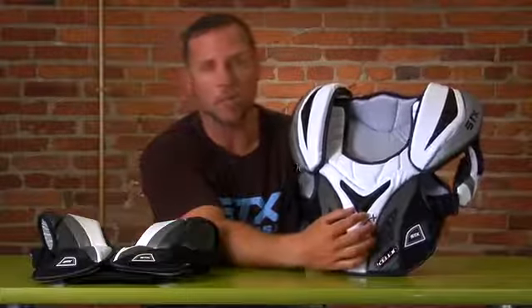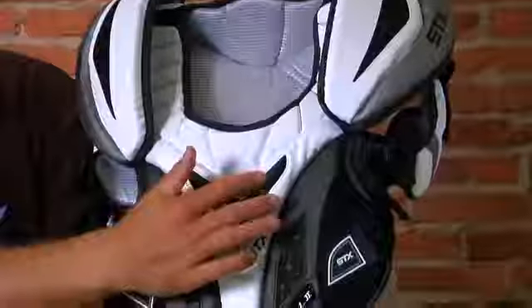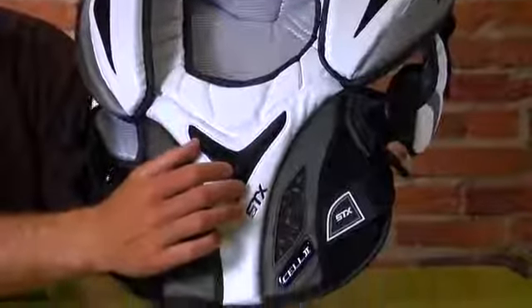Another thing we've trimmed down was our centerpiece right on the sternum. We still maintain that hard plastic point, but once again we want to be able to put it in the spots where it's the highest impact.